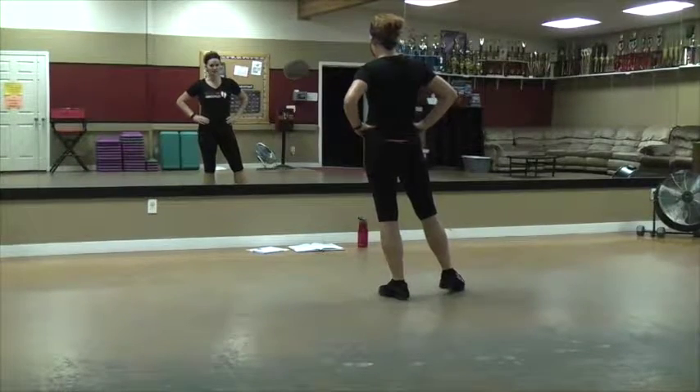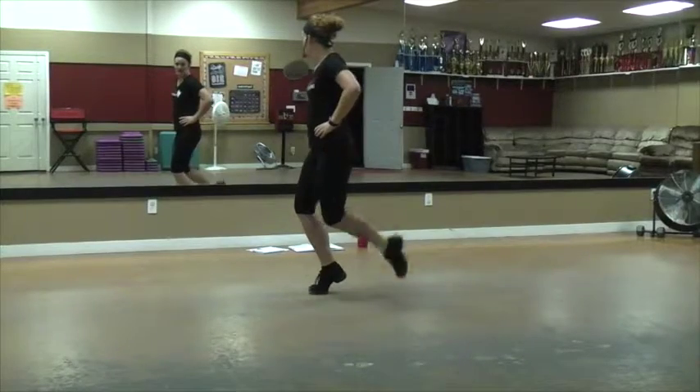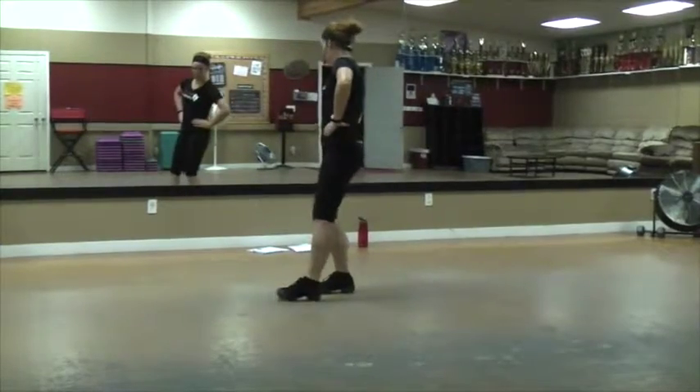And then you're going to do that ball, knock, heel step. Ball, knock, heel, stomp — to the side. Ball, knock, heel. And then as you drop that heel, you lift up that left so you can stomp it.